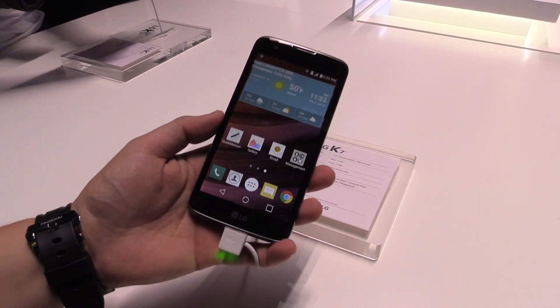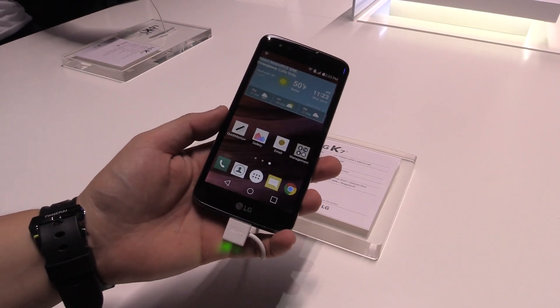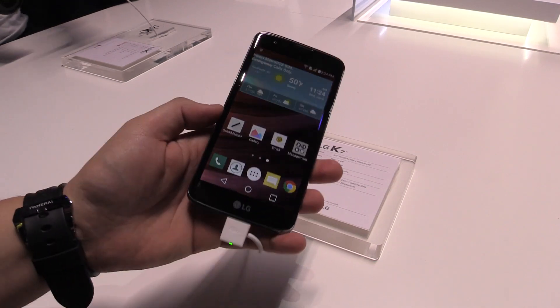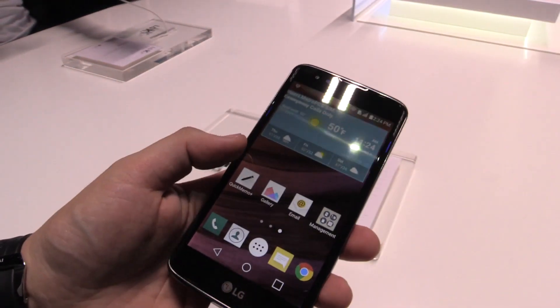The K series is a new entry-level smartphone series from LG. This phone has a 5-inch display with a FWBGA resolution — that's 854 by 480 pixels. It's not much, but as you can see even when we go close you don't really see many pixels, so I think for a 5-inch smartphone it's still okay.